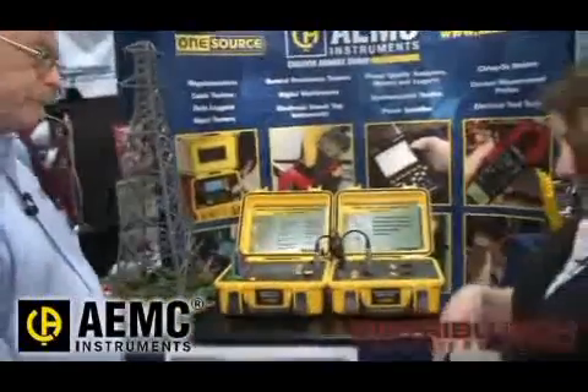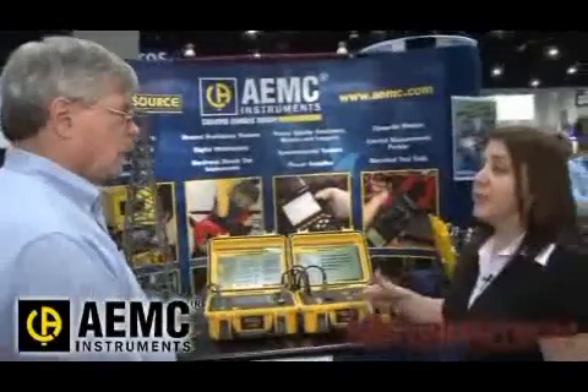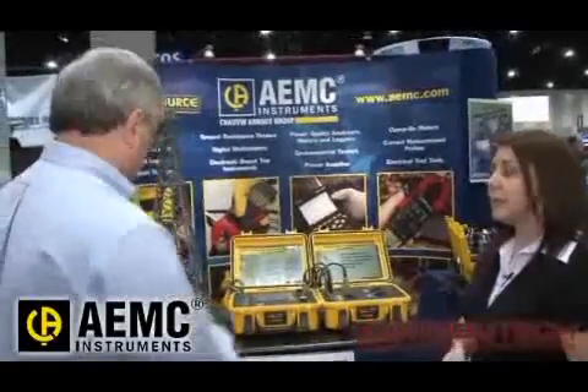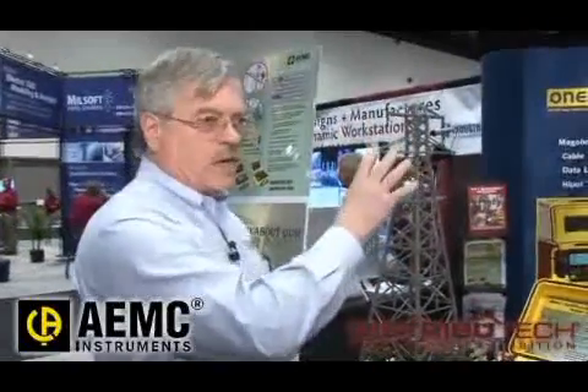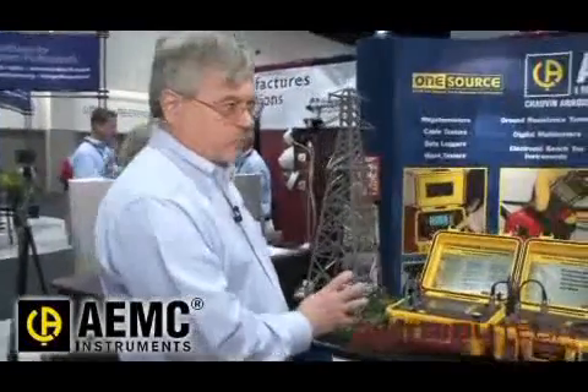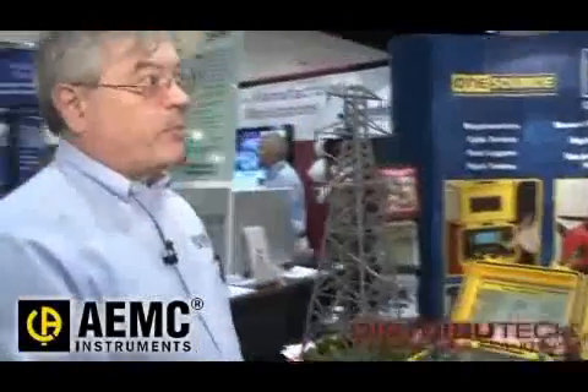So are there any cost savings to the users of these products? Major cost savings for the tower testing, because you don't need a three or four man crew with a bucket truck to go up the tower to disconnect the wire. You'll do the test in about 15 minutes as opposed to about two hours doing it the other way. So your payback for a product like this, if you used it weekly, is about three or four months — you've paid for the cost of the instrument in labor savings.